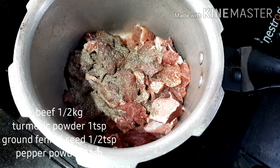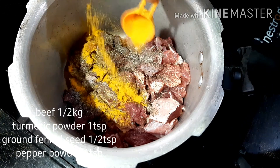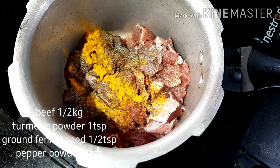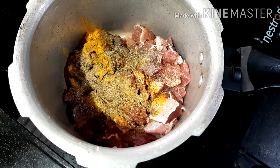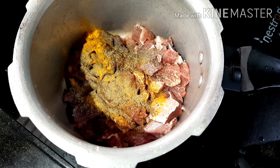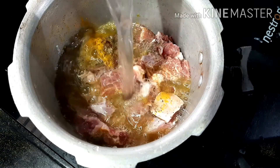Now I am going to add 1 teaspoon of salt. I am going to put it in 1 teaspoon of salt. Once I am ready, I am going to make 1 teaspoon of salt.